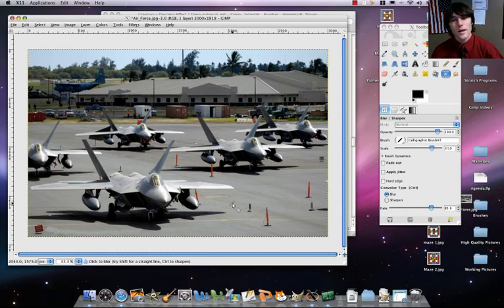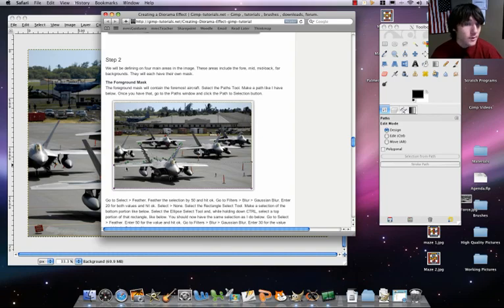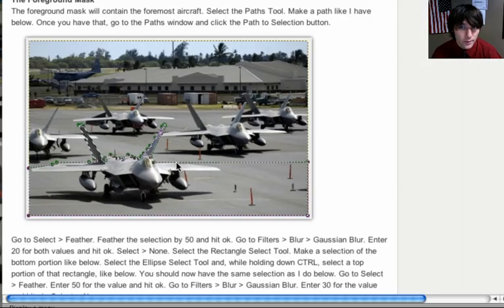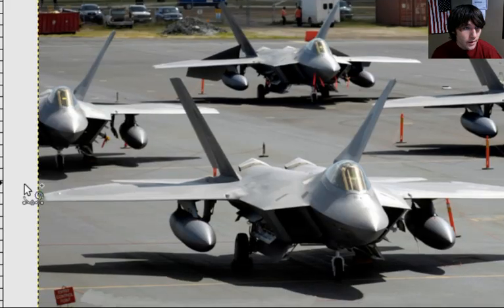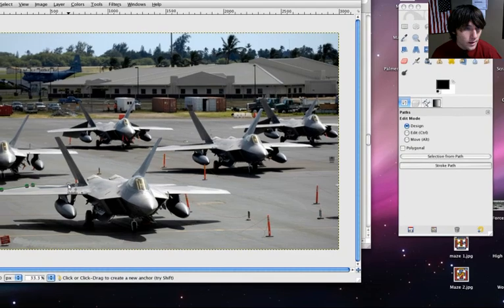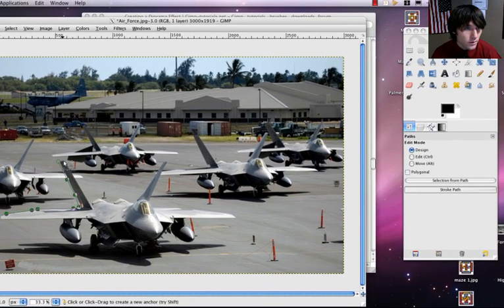So to do that, we're going to first select our paths tool. Let's go ahead and start our path on the left, and we're just going to follow along the wings of the plane — this first plane at the very front, this is our foreground. So let's get our foreground selected. You want to try to get it pretty tight against this first plane — it's important.